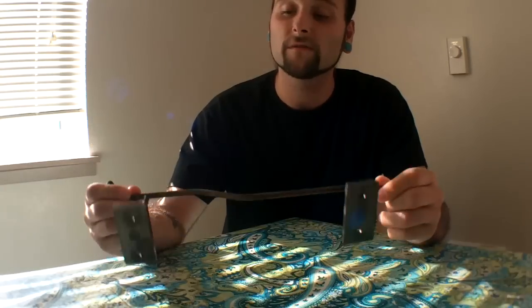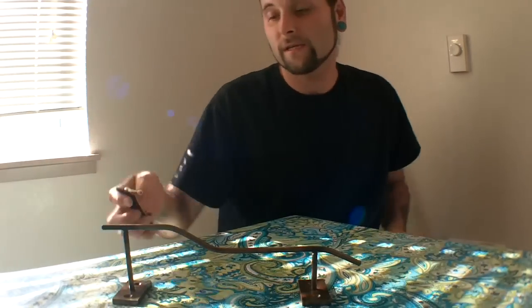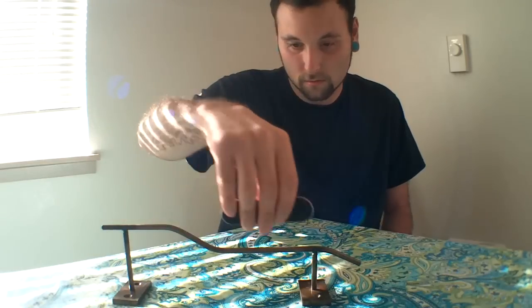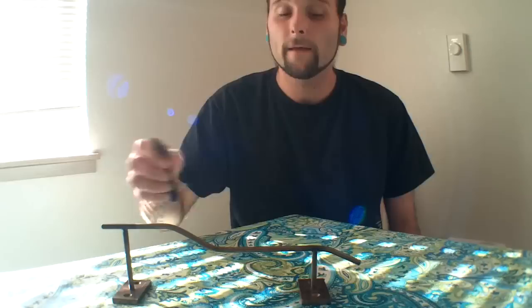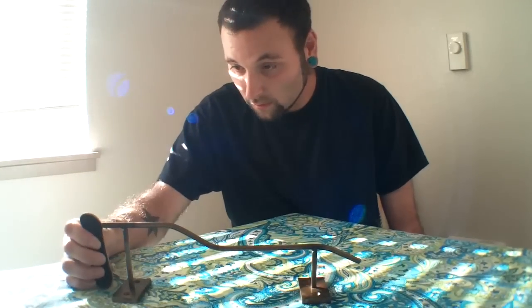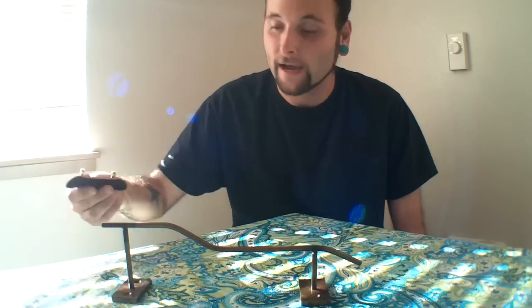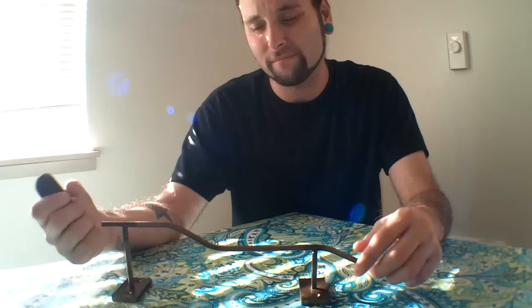What up guys, this is jose420tores and I'm here with another review for fingerskate.com. This time my review is on fingerskate.com's ski slope rail. As you can see here, it is approximately about three and a half decks long, and at one end it is almost a full deck high, and the other end is about a half a deck high.